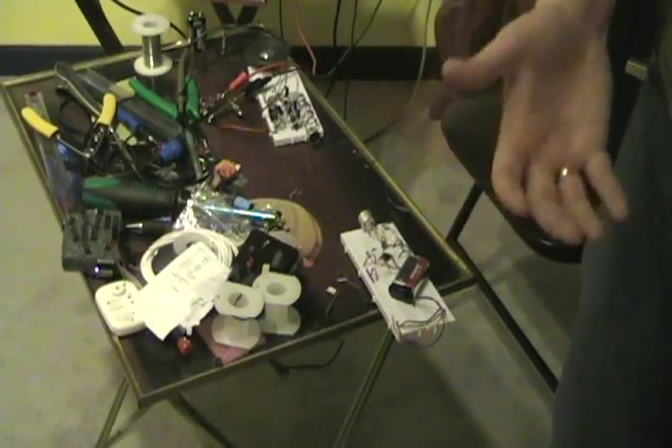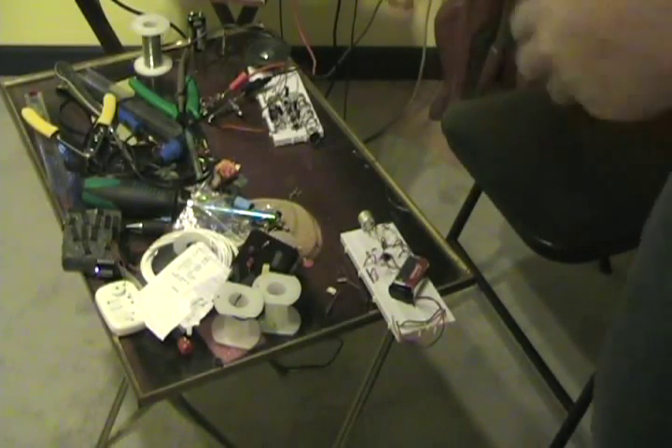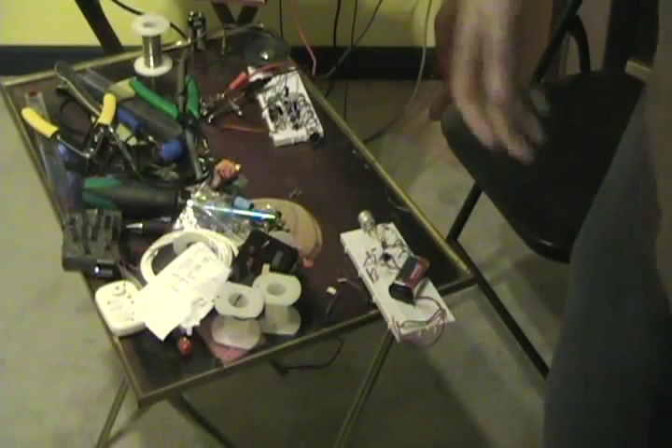The receiver circuit can be configured to use next to no power as well, until the speaker output is activated — because of course then it is going to take up quite a bit of current. But we are not going to be listening to bats all night long, so we can survive on a 9V battery.